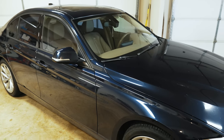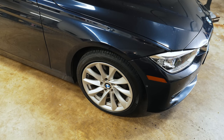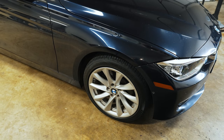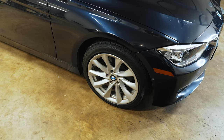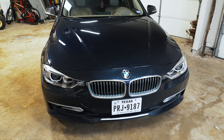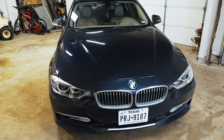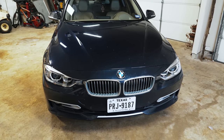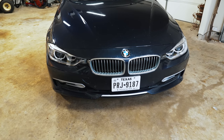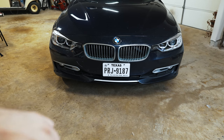If you guys are new to my channel, I bought this F30 for $3,500 because it had a blown turbo. I bought it off someone that had it sitting in their driveway for almost two years, so the rotors were cooked and I had full intention of replacing them. I'm making this content so I can continue to upload while I'm traveling. This is a pretty simple job, but I'm sure some of you will appreciate the info — I'm going to talk you through the entire process.